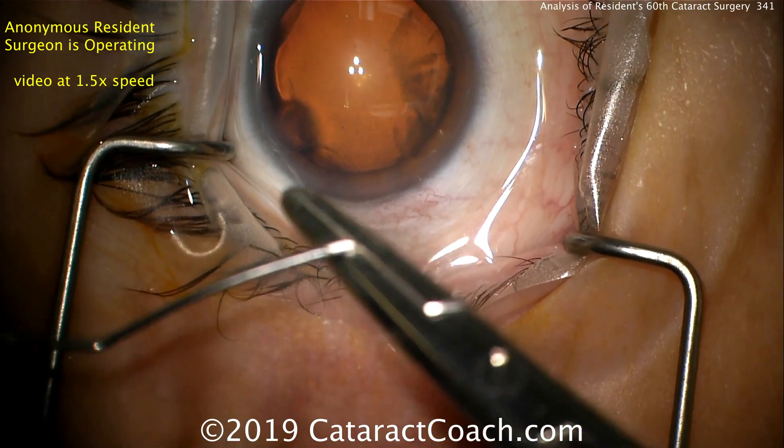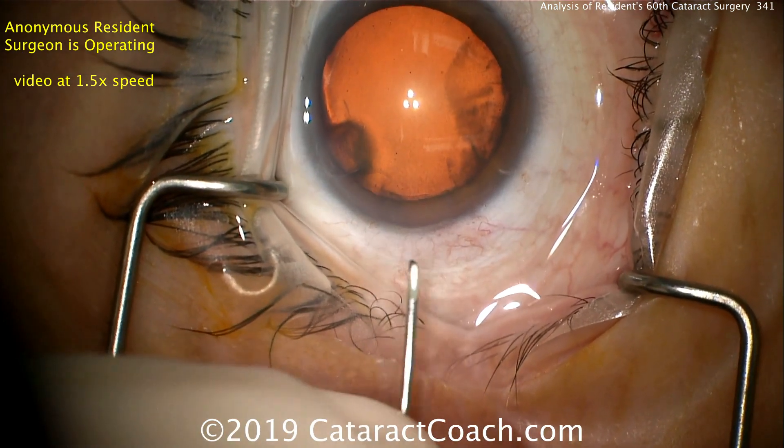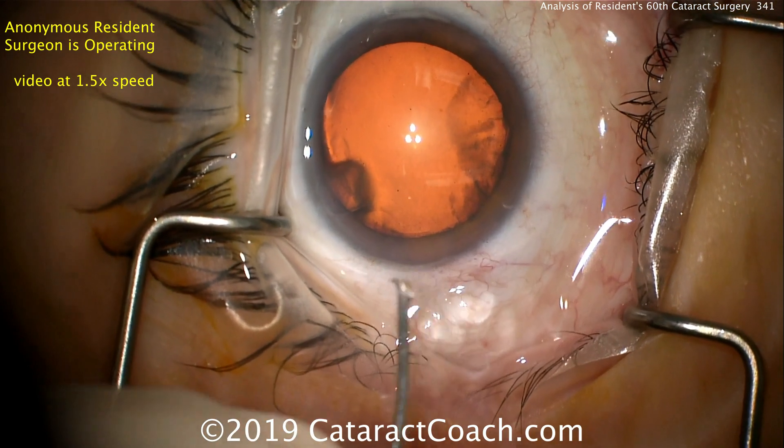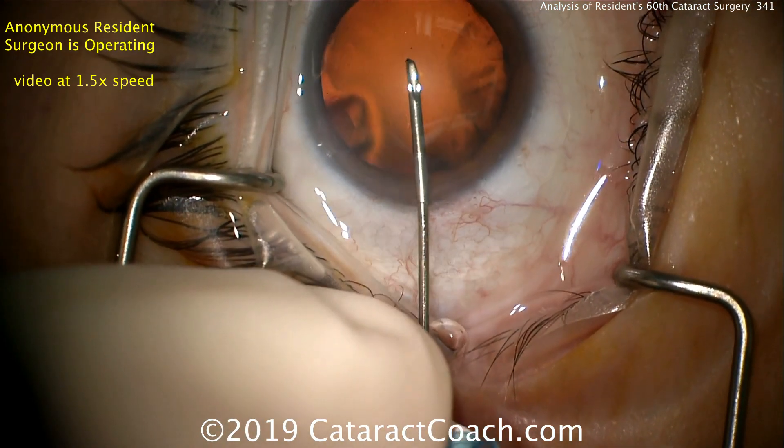Now here the resident is using a forcep, or needle holder, to bend his own cystotome. I like that idea. You can see the cystotome is on a viscoelastic syringe — that's helpful, I like the idea.